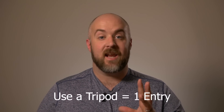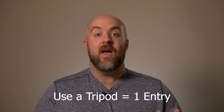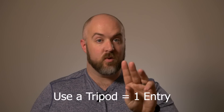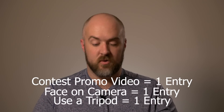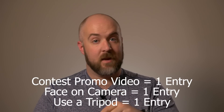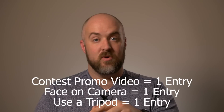And if you do all that and you put the camera on a tripod like it is right now, that's going to be a third entry to the contest. So that video is worth one, two, or three points. If you do a video at all, it's worth one point. If you put the camera on a tripod, that's the second point. And if you put your face on camera, that's worth three points.